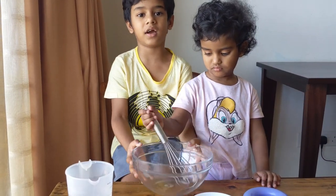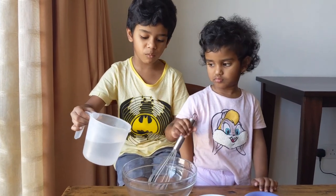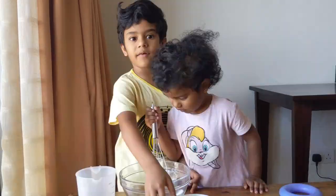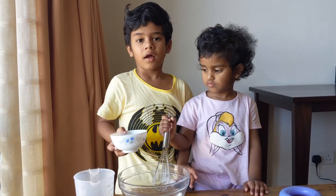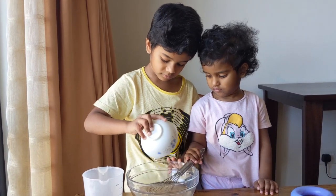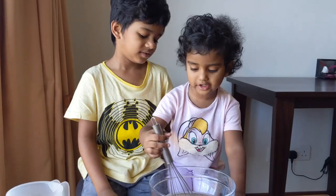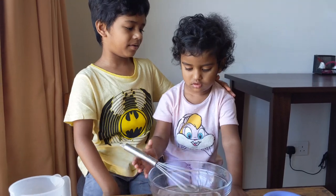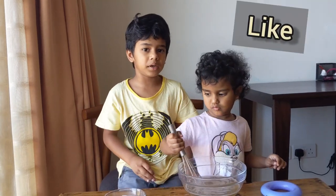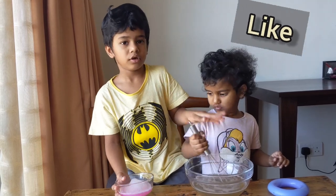Now let's take a bowl and put in one and a half cup of warm water. Put the sugar in the water and mix it until it's dissolved. And you know what, this is my baby sister and she's two and a half years old now. After you're done mixing the sugar in the warm water, pour your dish soap into the sugar water.